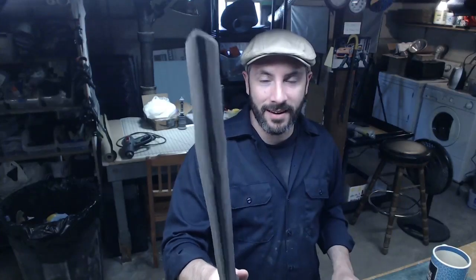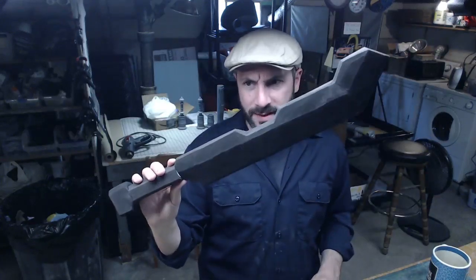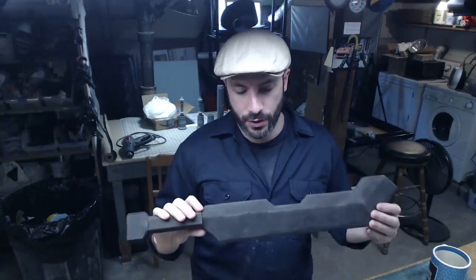Greetings fellow makers. It's Bill Duran here, prop maker extraordinaire. Welcome to my shop down here in the basement. Today we're going to work on this Dwarven inspired foam sword. This was a project I was working on to sort of showcase a bunch of the skills that are in my new book, Foamsmith 2: How to Forge Foam Weapons. If you haven't got that book, you really ought to go check it out at PunishedProps.com.